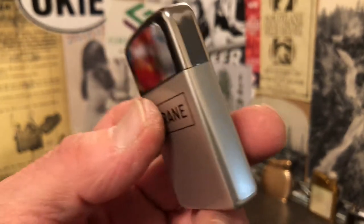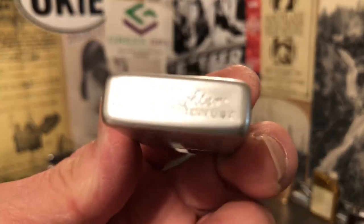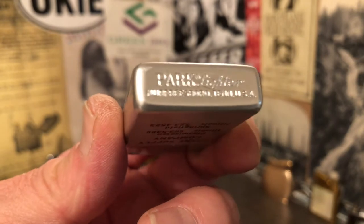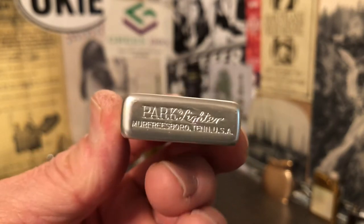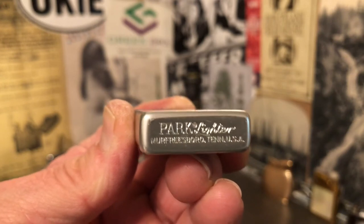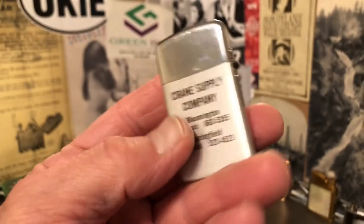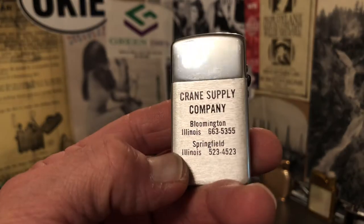Interestingly enough, Park Lighter Company, which in the 1960s moved to Murfreesboro, Tennessee, originated in Springfield, Illinois.